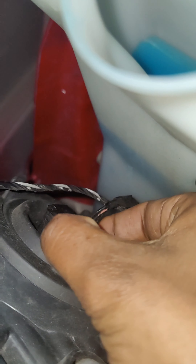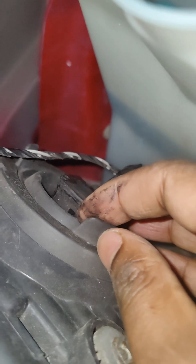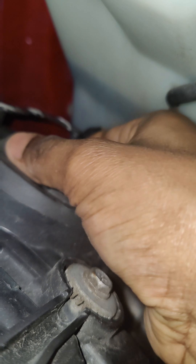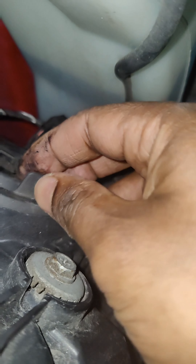I'm gonna go ahead and disconnect this black thing. I'm gonna have to open this. Okay, so this part came out.